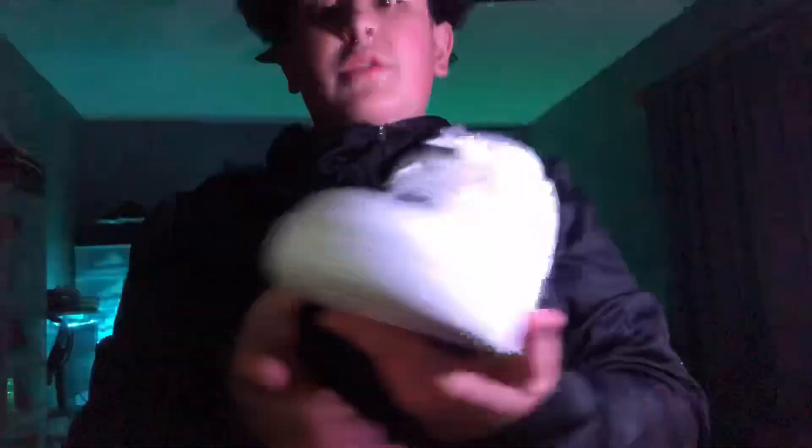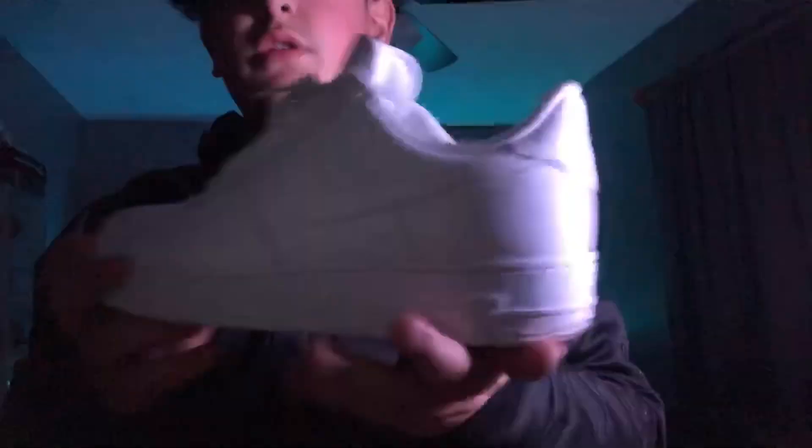Alright, so there you guys have it — a quick cleaning. These look so clean on camera and they came out good. These weren't really dirty but I cleaned them up, you know what I mean. Bottoms are still clean. Rejuvenator is the best — give it a test. It's not really that expensive, like $20 gets you a kit with the three brushes and the solution. I really recommend it.